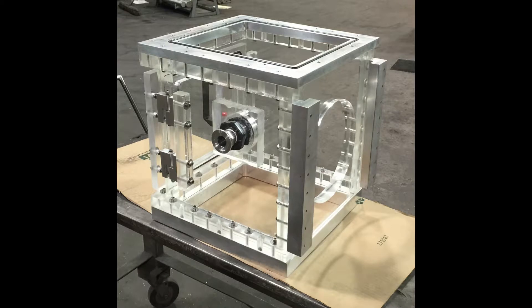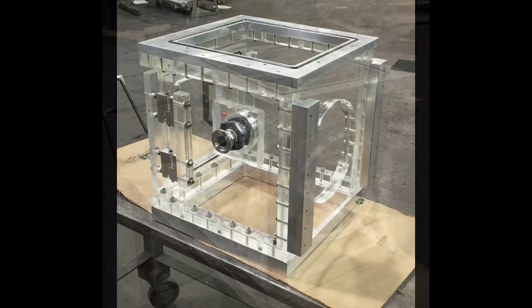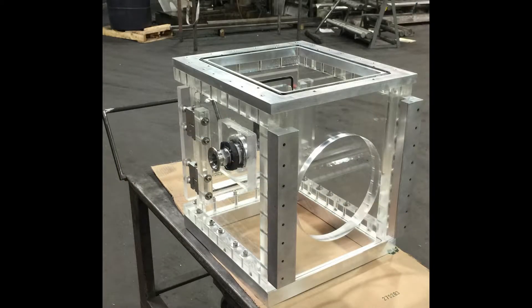This is a custom acrylic vacuum chamber built for a high volume manufacturer of parts that are fabricated using vacuum extrusion techniques.